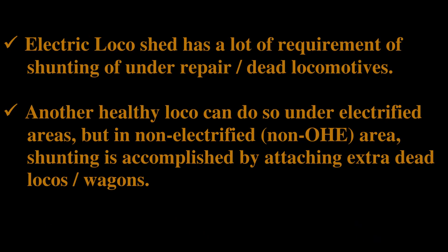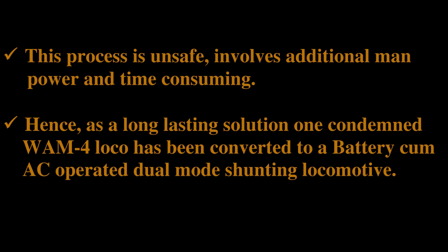All the electric loco sheds have a lot of requirement for shunting under repair and dead locomotives. Any healthy locomotive can do such shunting in electrified areas. However, in the non-electrified areas where there is no OHE, shunting is accomplished by attaching extra dead locomotives or wagons. This is required because the non-electrified lines are almost 90 metres in length, thus a single locomotive cannot shunt dead locomotives in the area. This process is unsafe, involves additional manpower, and is very time consuming.